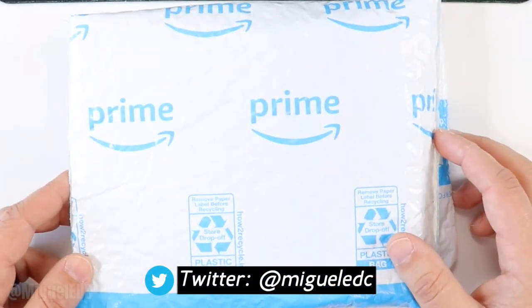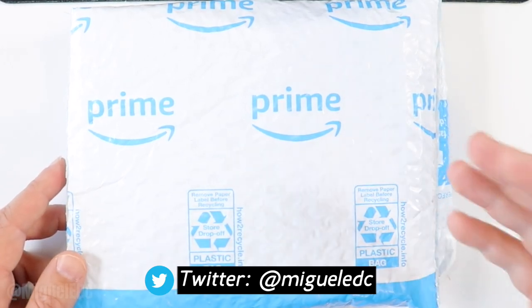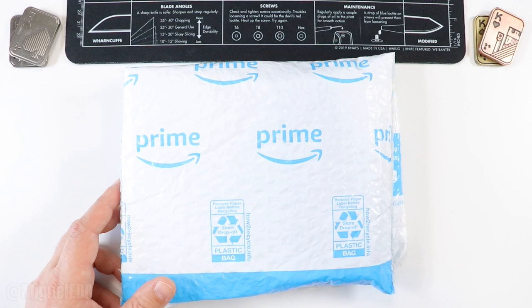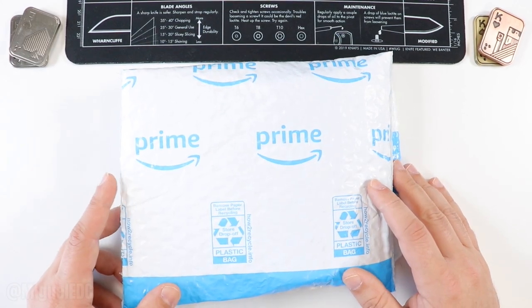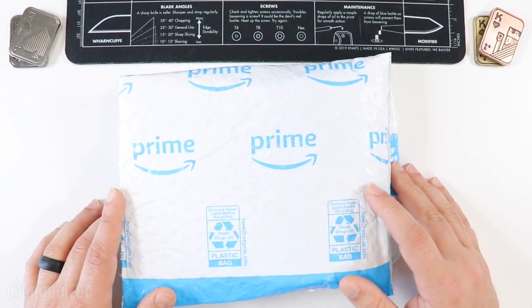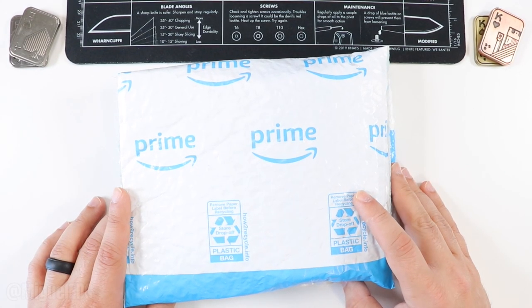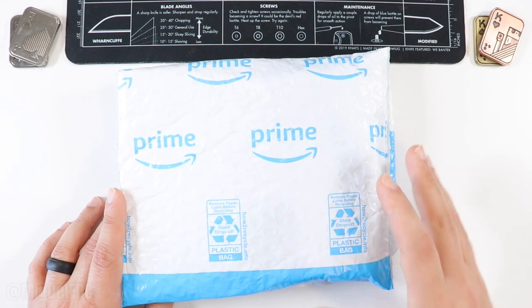Today I have another unboxing video here for you guys. I'm about to unbox this Amazon package that I just got yesterday. I believe this company reached out to me via Instagram and said if I wanted to check out one of their knives, and I said absolutely, send it right over — so the knife is here.